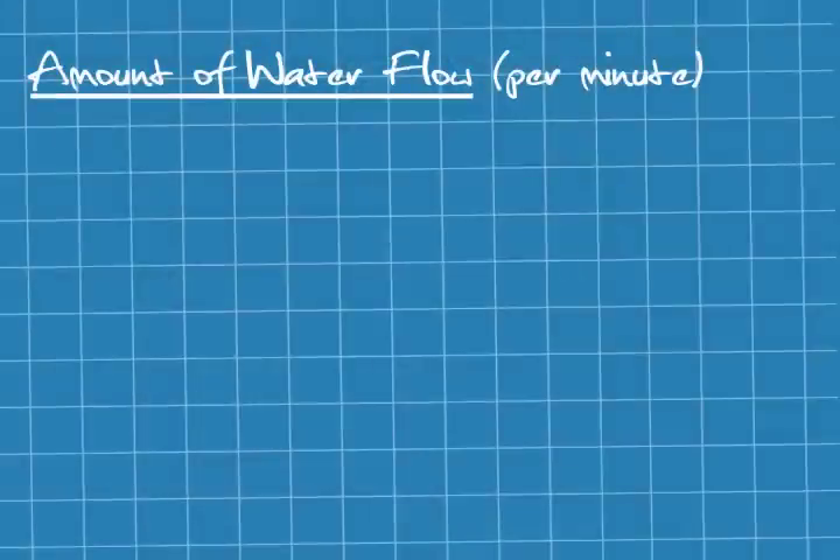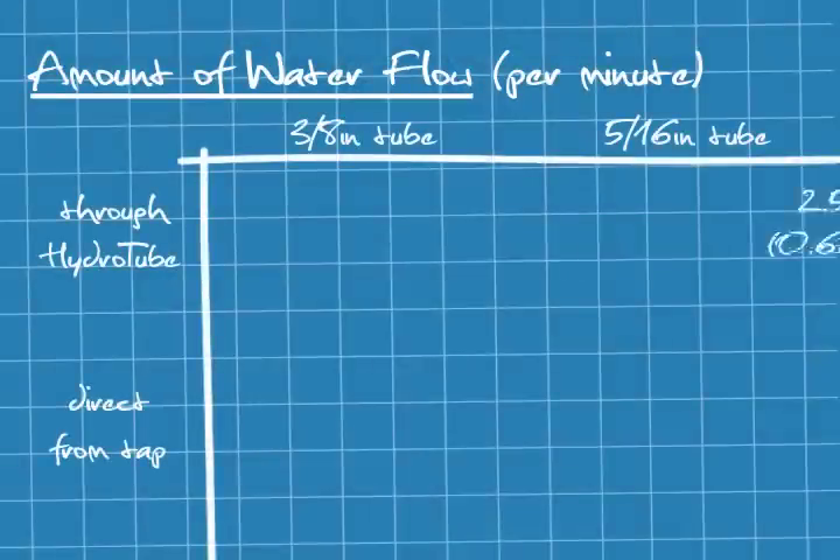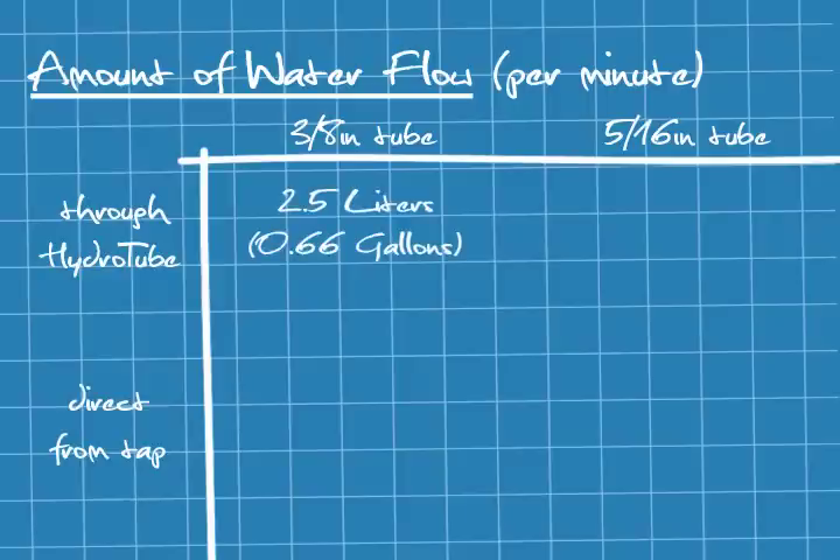Three-eighths inch — it looks like 2.5 liters. I concur: 2.5 liters.